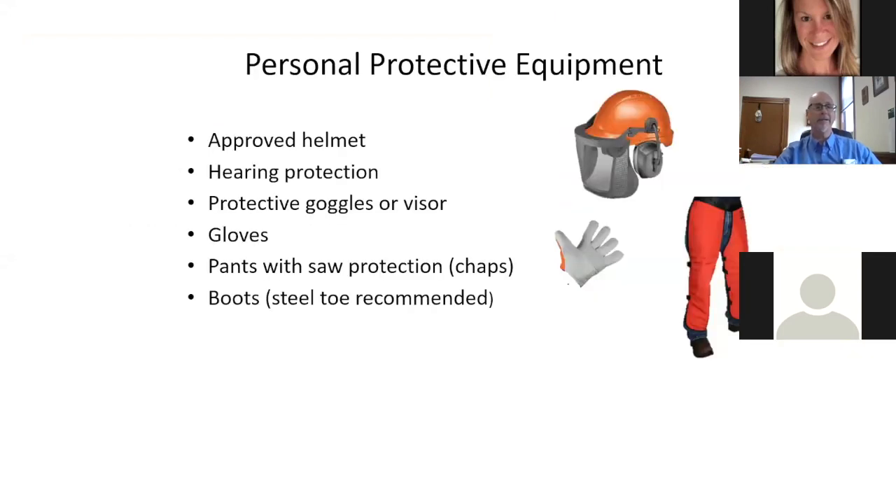At home I wore steel toe boots and maybe hearing protection, but I didn't wear chaps. These are critical: an approved helmet, hearing protection, goggles or a visor to keep chips out of your eyes, gloves, chaps or cut-resistant soft protection pants, and steel toe or composite boots. Those helmets do expire — there's a tag inside, and my recollection is it's about a five-year lifespan window, so check that periodically.